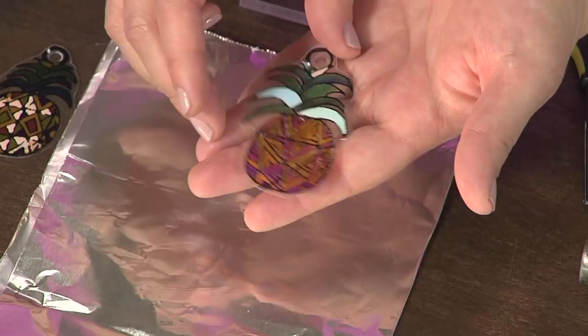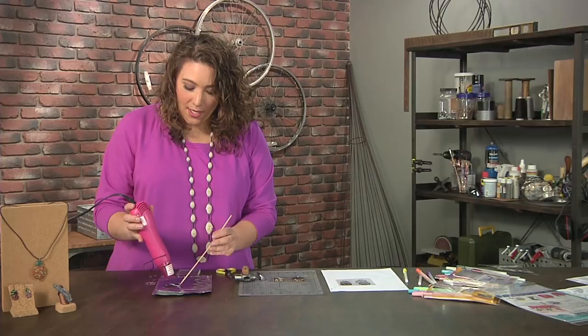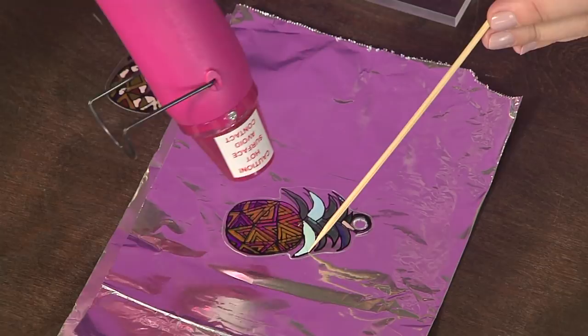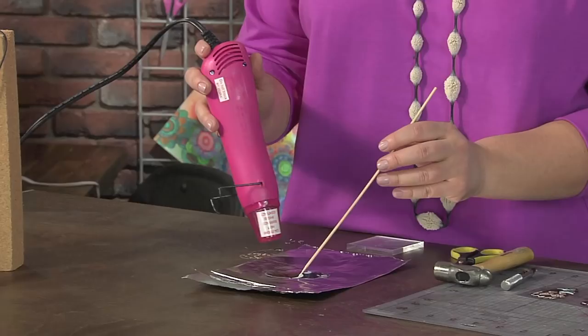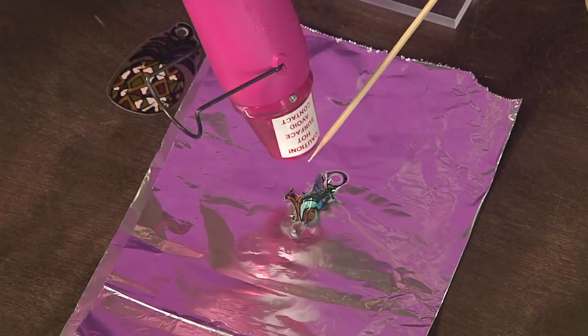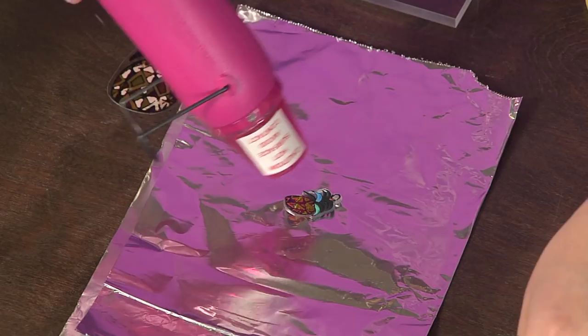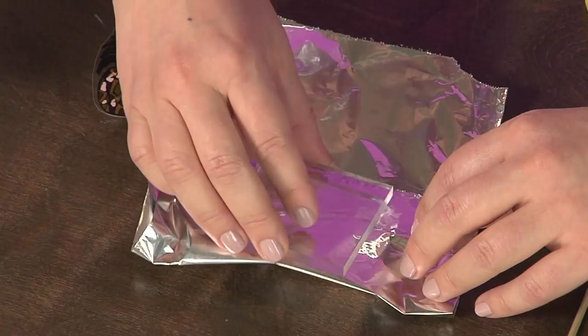So I have a heat gun, and I'm using a bamboo skewer on a heat-resistant surface — just a piece of tinfoil. What I'm doing with the skewer is simply holding the piece in place so it doesn't go skating around the table. With the heat gun, I'm starting to curl the shrink plastic — you worry for a second that something really bad has happened, but trust me, it's all okay. I'm just aiming that heat gun right there until it all shrinks up into a nice little shape. Now it's still a little curly, so here's my trick: fold the tinfoil over the piece, use an acrylic stamping block to push down and flatten it out, and as soon as it cools, it'll be ready to peel off and you'll have an amazing earring.